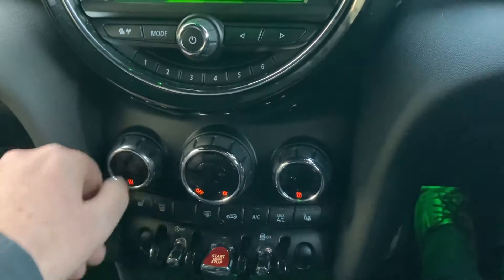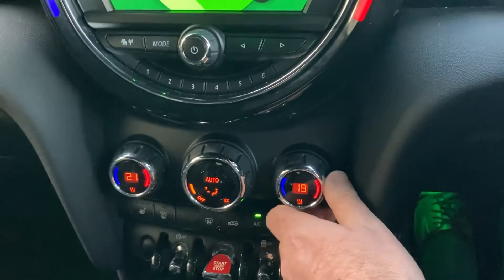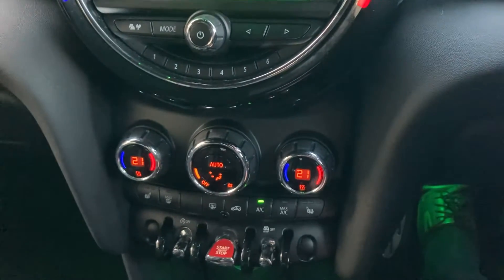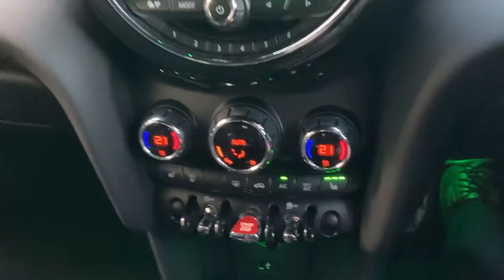You've got climate control — in the passenger side you can have a separate temperature to the driver. Set that to a nice 21 degrees. You've got heated seats with three-stage heating on those as well, which coming into winter will be really handy.